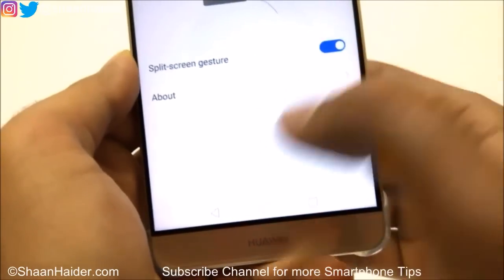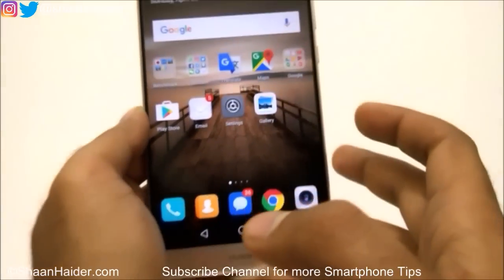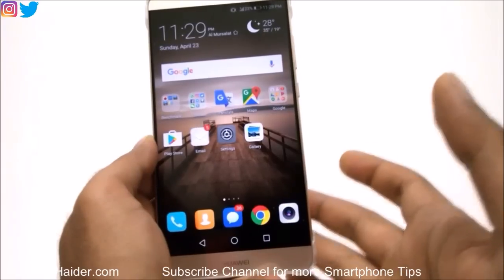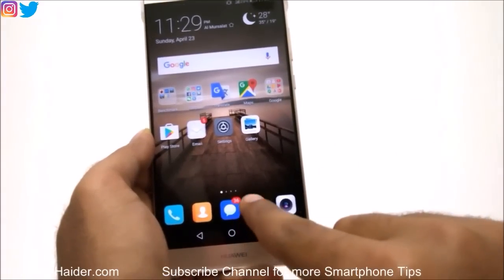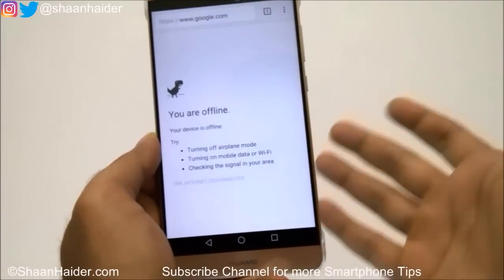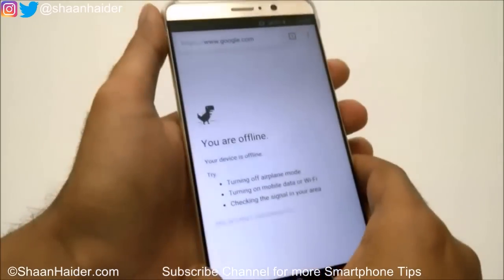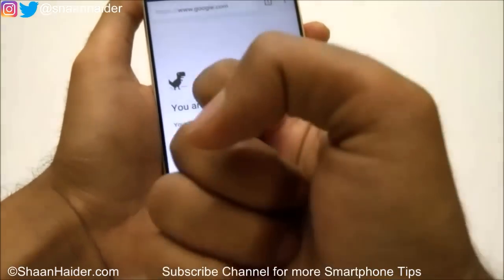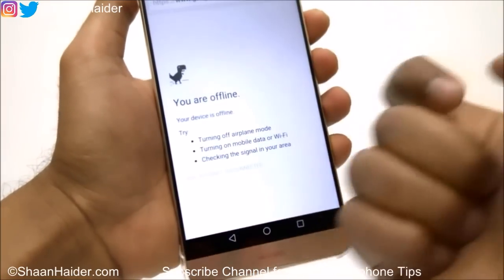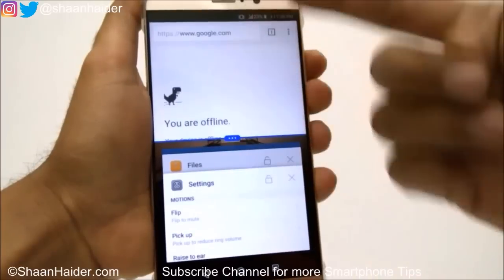If it is off, just tap on it and turn it on. Then you need to go and launch any application that supports split screen. For example, go to the Chrome browser. To use split screen, swipe using your knuckle across the screen like this.